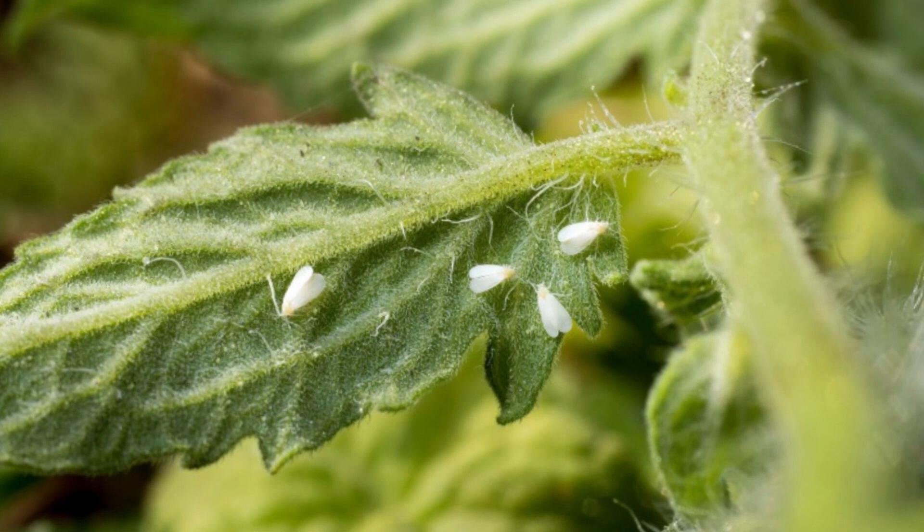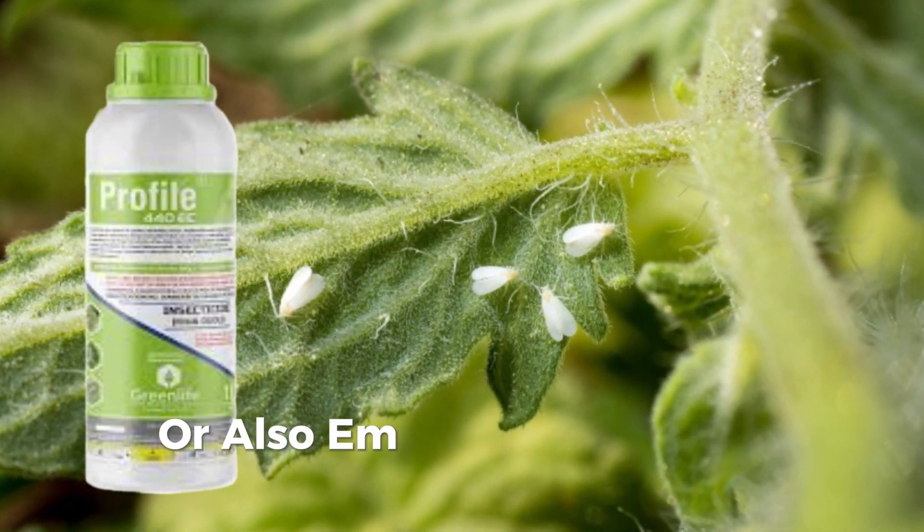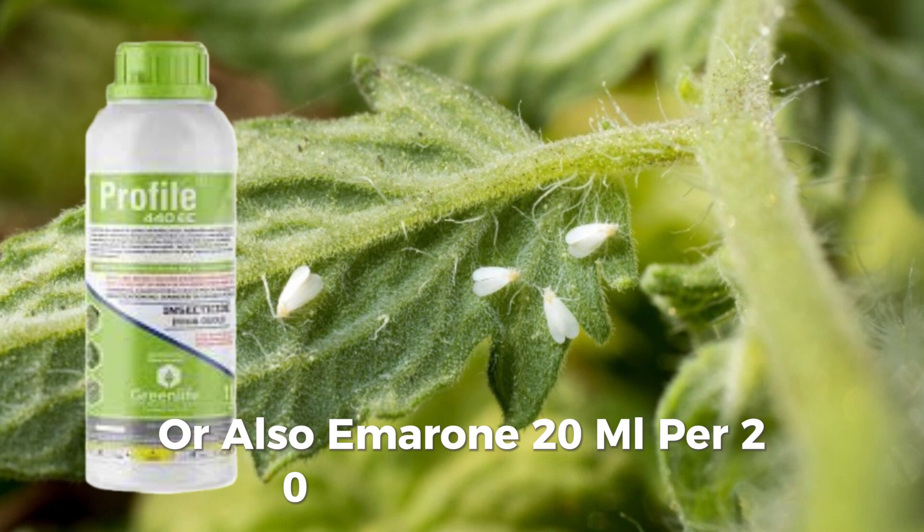To control them, apply Profile at 30 ml per 20 liters of water, or also Emerald at 10 ml per 20 liters of water.